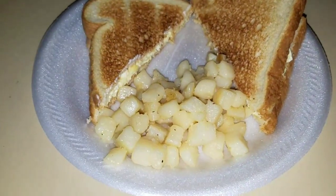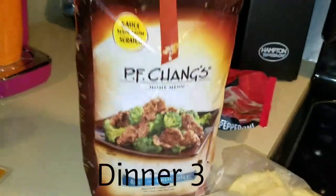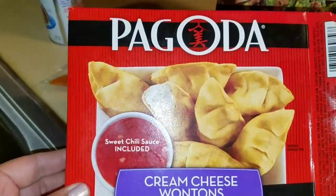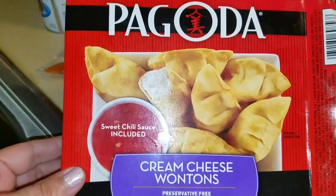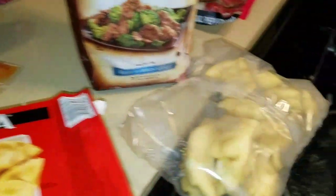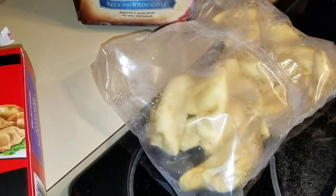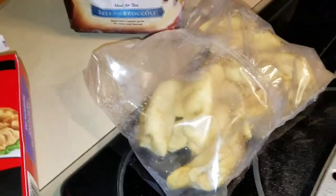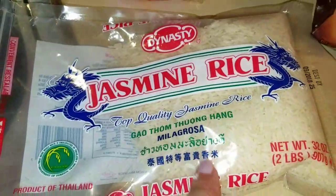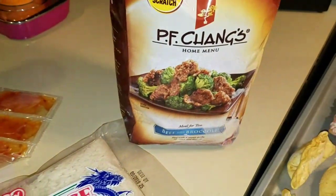Here is another PF Chang's meal — beef and broccoli. I also have cream cheese wontons with sweet chili sauce. The wontons go in the oven at 425 degrees for about 10 to 11 minutes. I'm also making jasmine rice with it. I love this jasmine rice because it has a sticky consistency — I really like that with Chinese food.